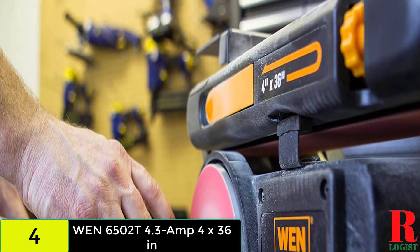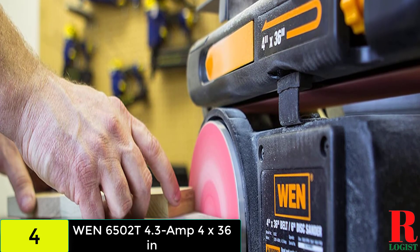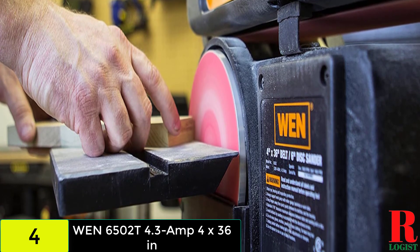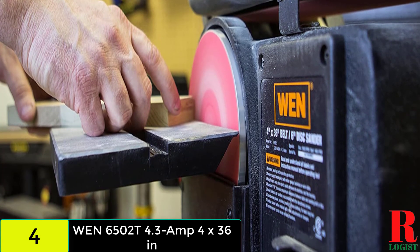It includes both a 4x36-inch belt and a 6x6-inch disc. Its variable speed control dial enables the user to match the speed to the application. The machine also has a soft start feature for smooth startups, and hence it is in high demand at this moment.